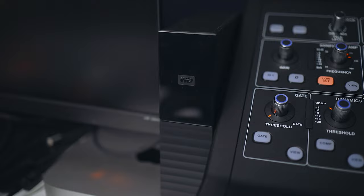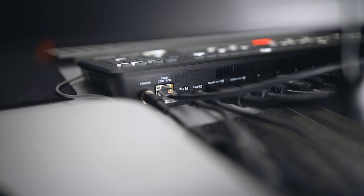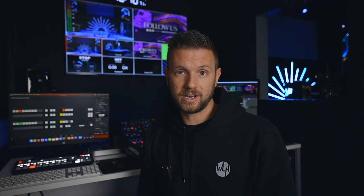One thing it cannot do is record your stream to itself. It can record, however, and that's what I'm showing you today. The one thing you're going to need is an external hard drive. I'm using a 4TB Western Digital MyBook. You can use pretty much any hard drive you want with the Aida Mini — just plug it into the USB-C port on the back. The Aida Mini Extreme actually has two USB-C ports, and you can plug two hard drives in and switch between them.